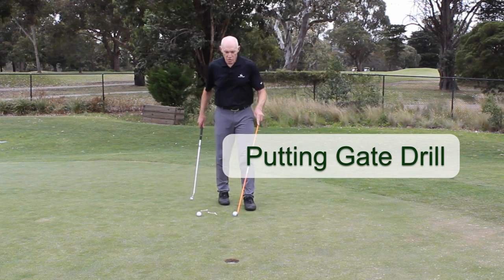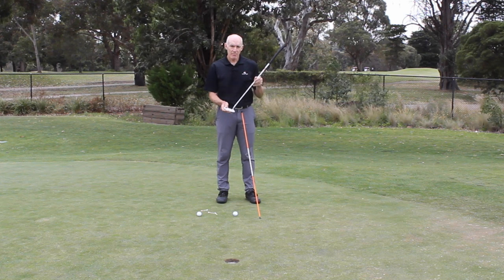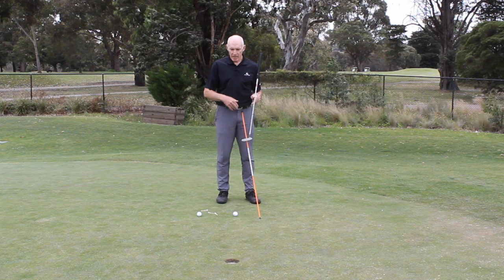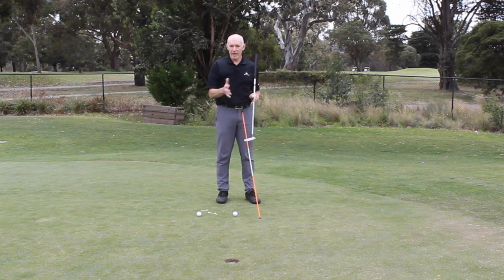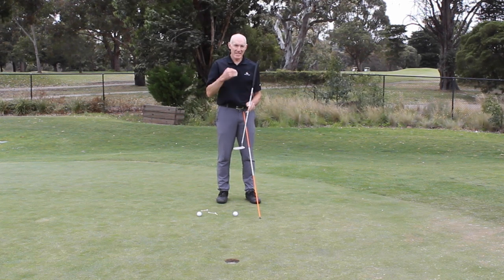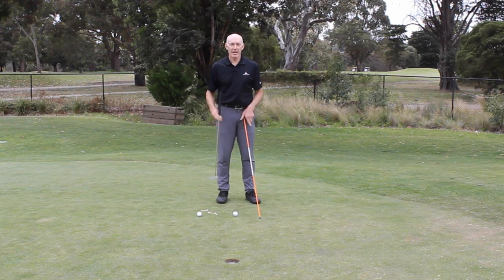The key thing with short putts is that I need to be able to control the putter face more than anything else. If my path is out a little bit, it's not going to matter. With a very short putt, unless it's a severely breaking green, my green reading is not going to matter terribly much, but I definitely need to start the ball on line with a square putter face.